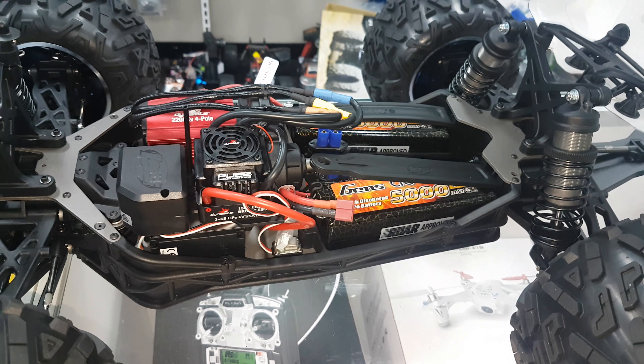Five-millimeter shock shafts — get in close on those. You see those shocks? Very, very nice. And just quietly, we've been having a look around before filming — the suspension and the way the shocks feel out of the box is unbelievable. Very, very good. Typical Losi — they just feel beautiful.